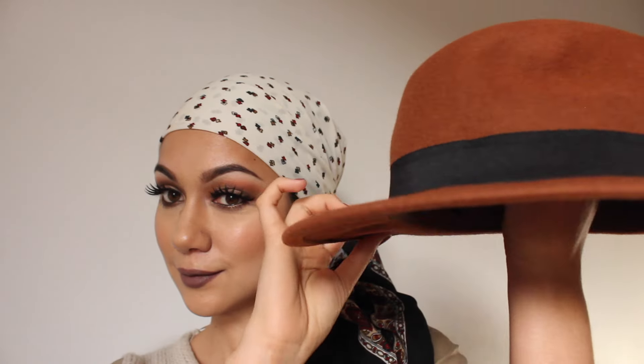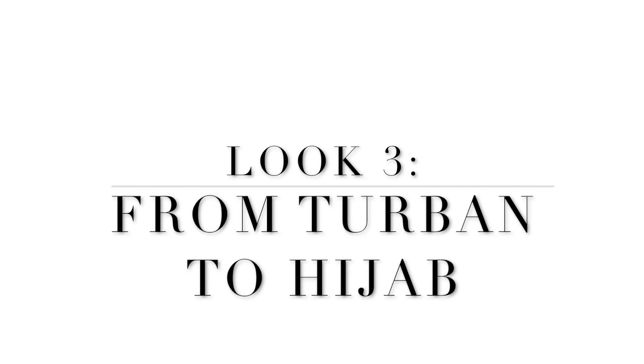Then moving all of those ends over one shoulder, we're simply going to complete the look by adding a great Panama hat at a tilted angle.